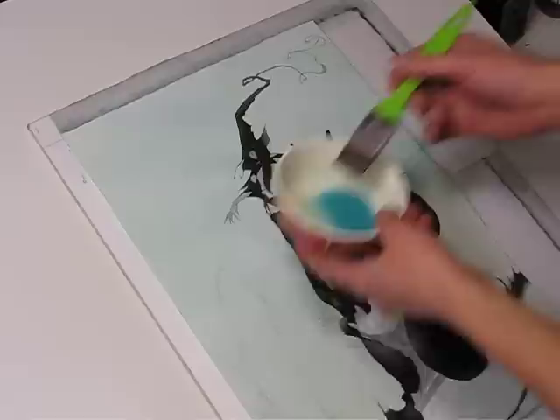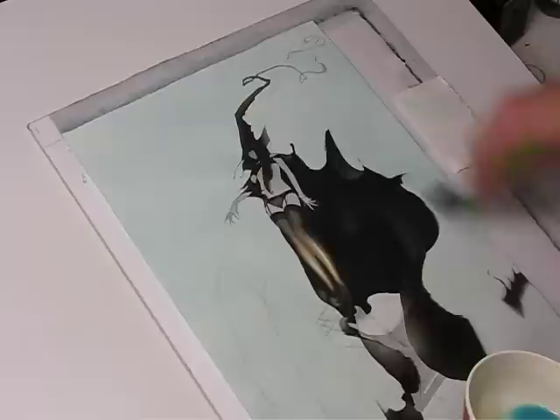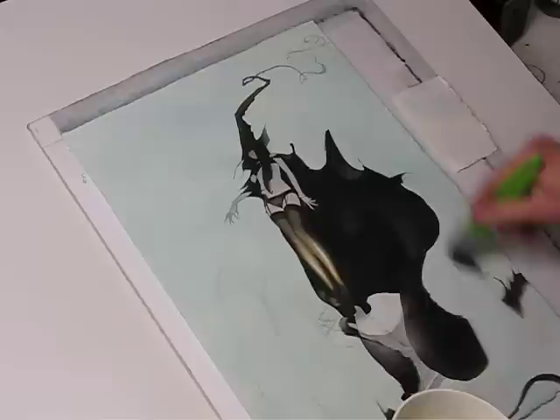Starting at one end and working your way around — hopefully by the time you come back to something, it's kind of dry, or if it's not super dry, you just hit it with the hairdryer.